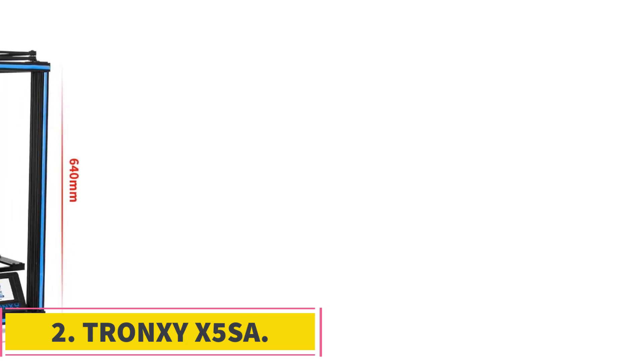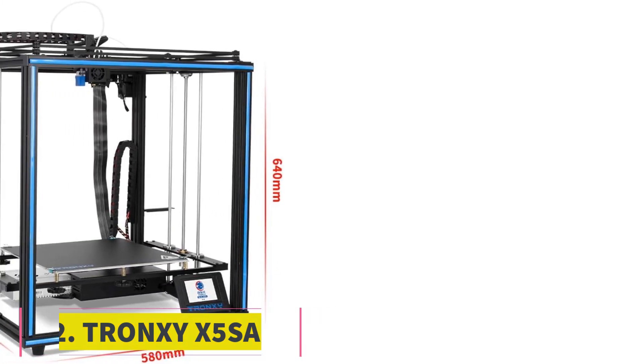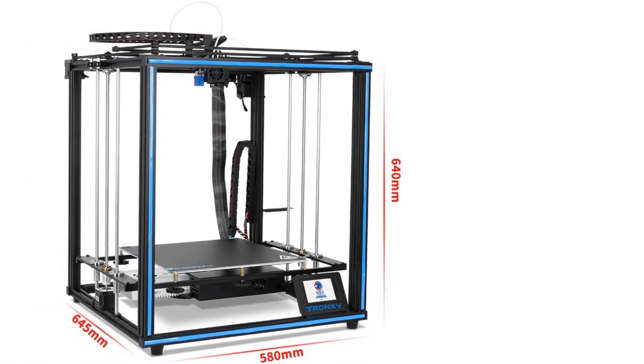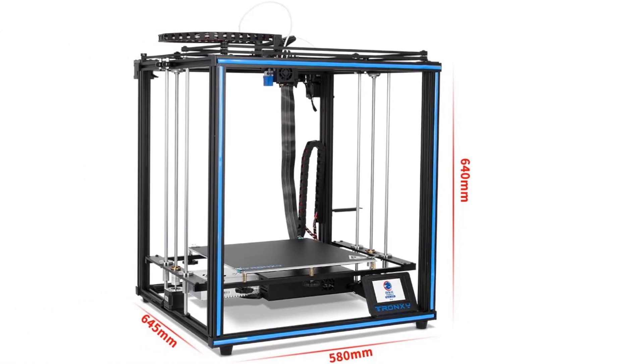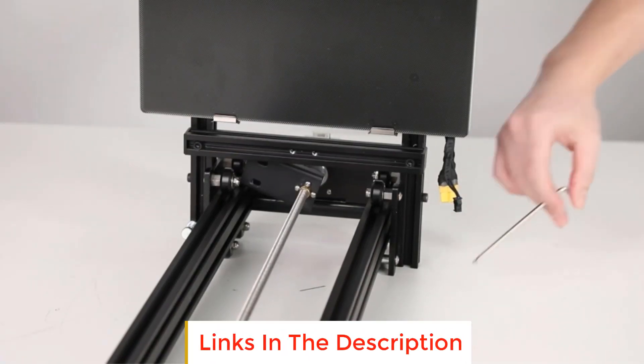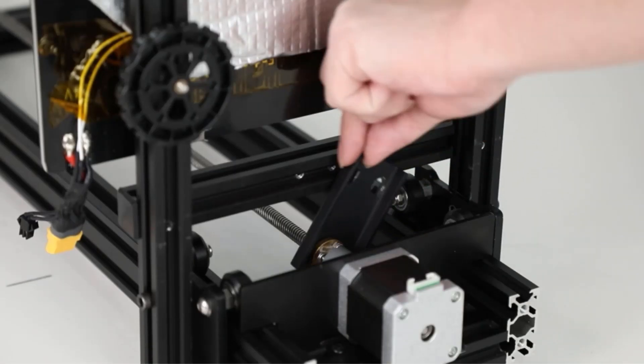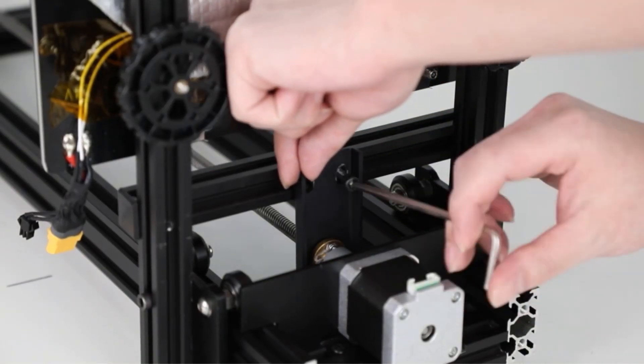Number 2: Tronxy X5SA. Like the Voron 2.4, the Tronxy X5SA comes as a 3D printer kit. It boasts an impressive build volume of 330x330x400mm for just under $350 and is an excellent value for money option in this price range.